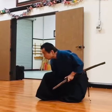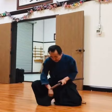Nihome is a little dangerous from here. You need to check Hakama. If you step on it, it's very dangerous. And Sanyo too.